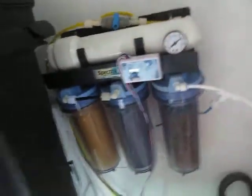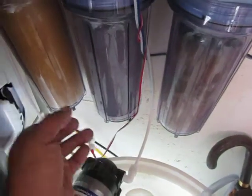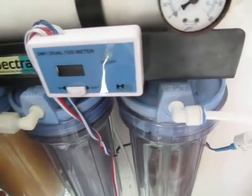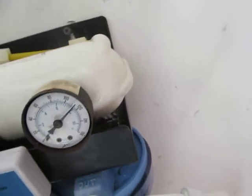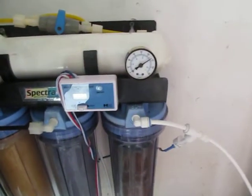The way it's set up is my water is coming in through the black line here, which is connected to the TDS meter. It goes through the sediment filter, out of the sediment filter, into my carbon filter, and then out of the carbon filter into the pump, which goes into the membrane, through the membrane, comes out the back here, goes through the DI, comes into the DI, then it flows out. I was expecting more water flow than that.